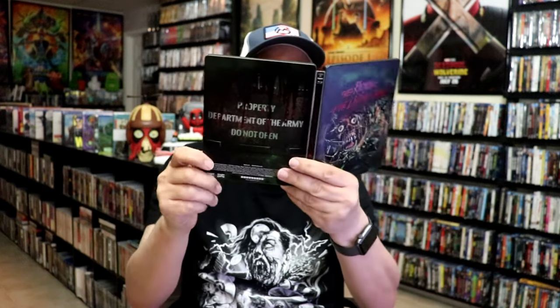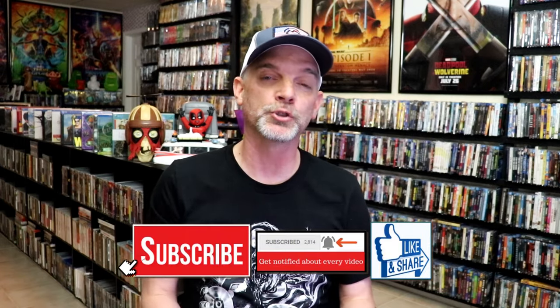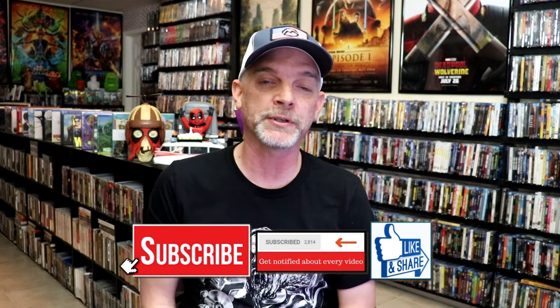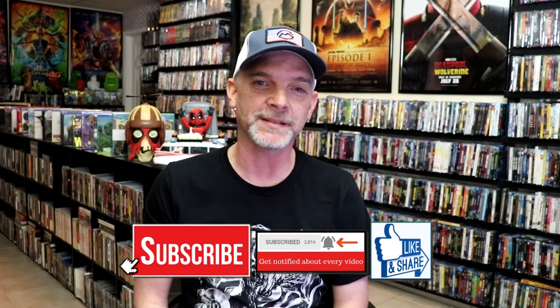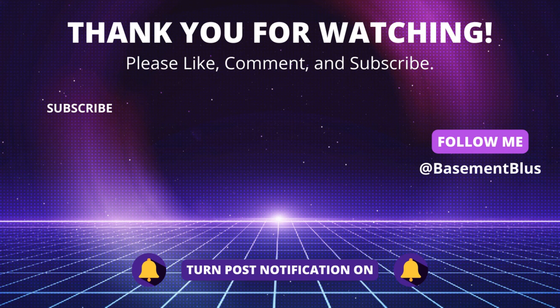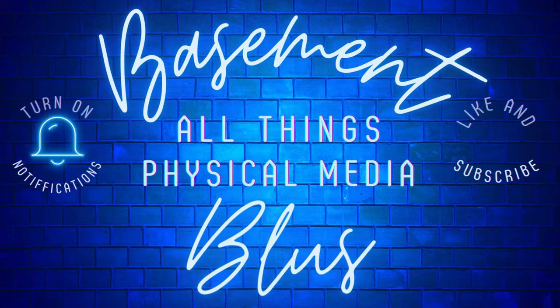Overall, I think this is a really beautiful looking Steelbook, and I'm really happy to have this release in the collection. I've never seen Return of the Living Dead before — I have it in the collection, I just never checked it out. I'm definitely looking forward to watching this one in 4K. Please leave me a comment below and let me know what you think about this Steelbook unwrapping, and also your thoughts on Return of the Living Dead, because I really enjoy reading your comments. Thanks for taking the time to watch this video, and we will see you next time. Bye.